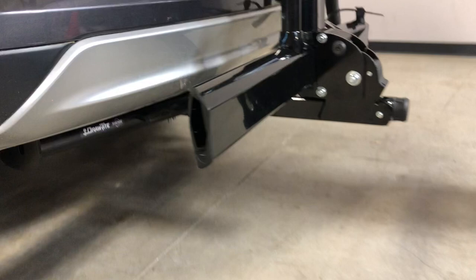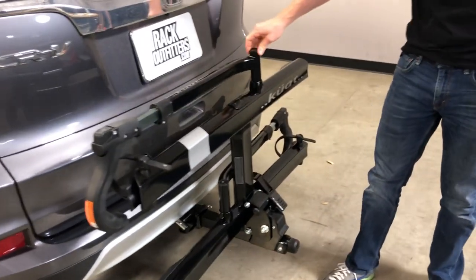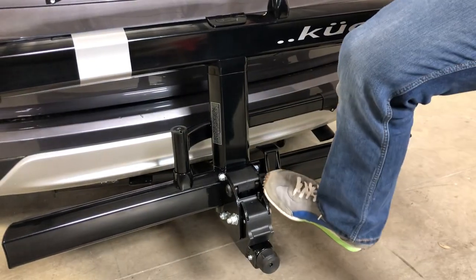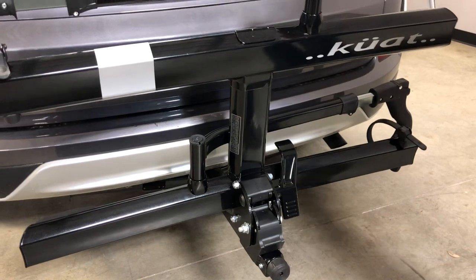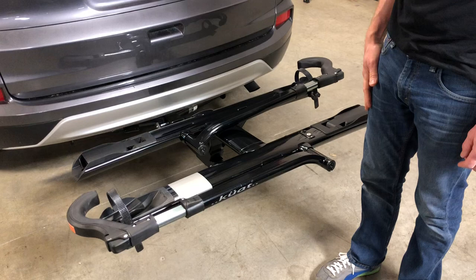Next, let's bring it back into the carrying position. You'll see here you have essentially a foot pedal, so without using any hands you can just use your foot to release that lever, then bring it down and it'll automatically engage into the carrying position.